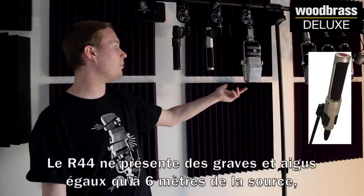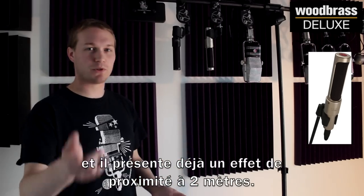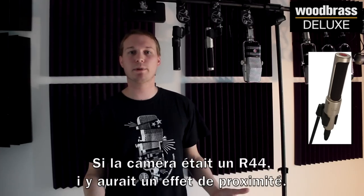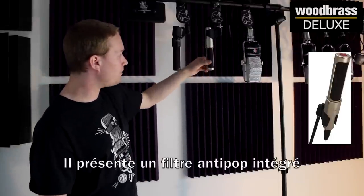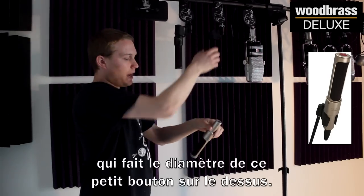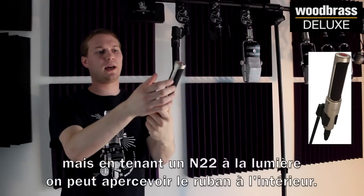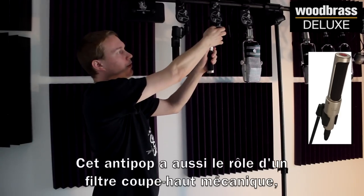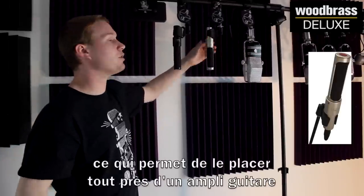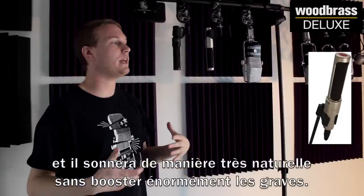The 44 gets equal treble and bass at 20 feet away and proximity effect at 6 feet away — so at the distance between me and the camera, the 44 would be getting proximity effect right now. Whereas the N22 is the opposite of that. We have a built-in pop screen the diameter of the little badge at the top, so you can't see the ribbon in there — it's very well protected. That also works as a mechanical high-pass filter, which allows you to put it up really close on a guitar amp and it's going to sound very natural without a huge boost of bass.